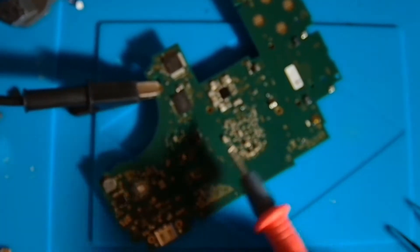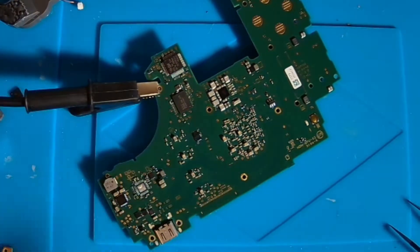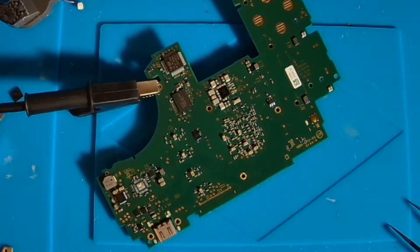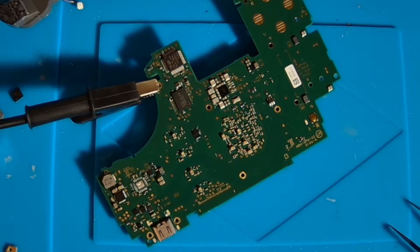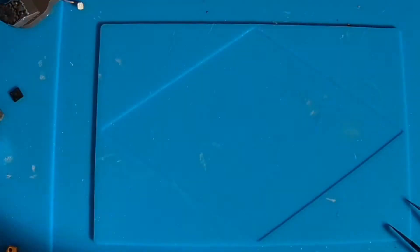One hot spot is around these components here and one over here. The one over here is probably caused by the voltage injection. The one over by these components here looks pretty washed out, so I'm guessing it's coming from the other side of the board. Let's flip it over.